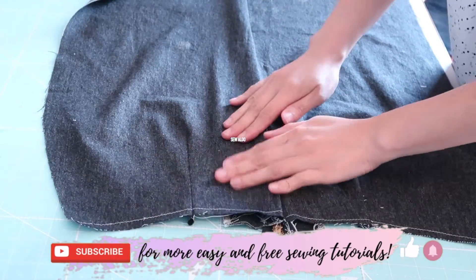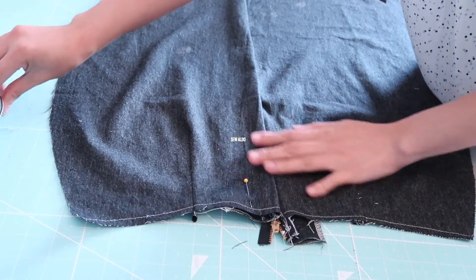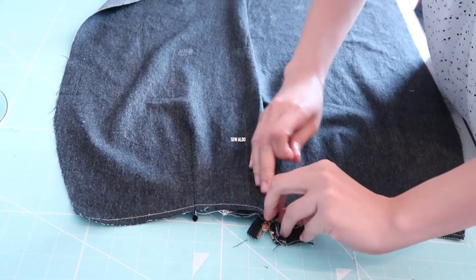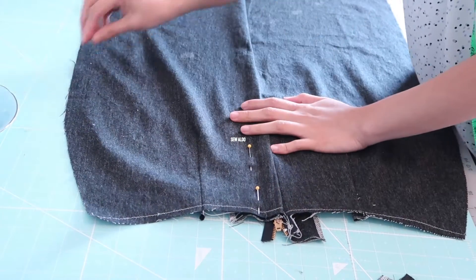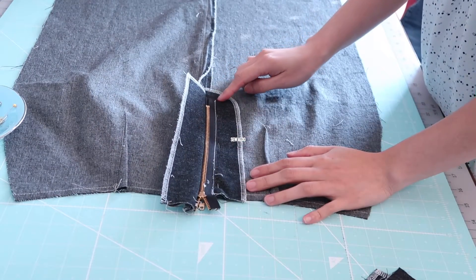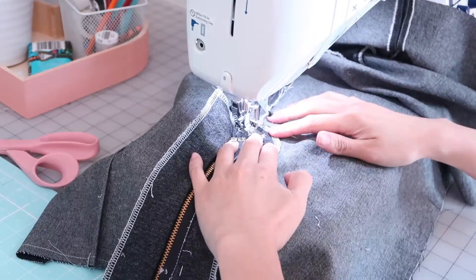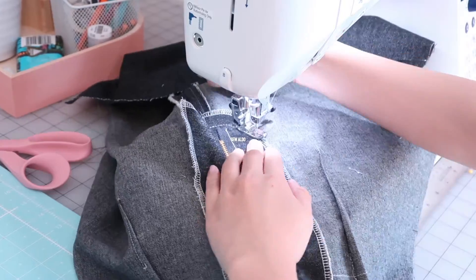Now it's time to secure the skirt panel on the zip facing. Make sure there's no wrinkle — smooth out the fabric — and I'm just going to pin it. Then I am going to do a basting stitch right along this edge. Don't worry about it being perfect because this is just basting.